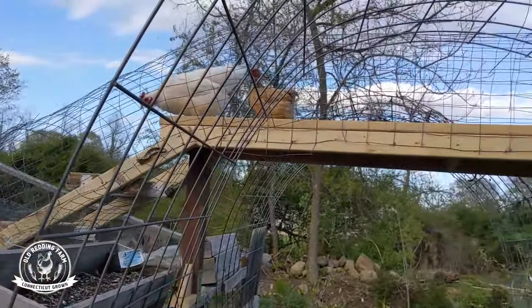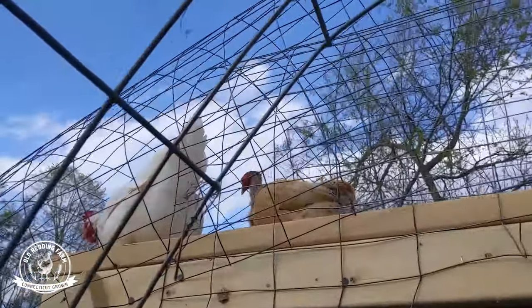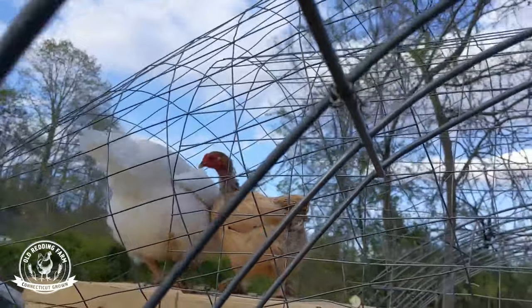They're using the skybridge! Yes, ladies. Excellent work.